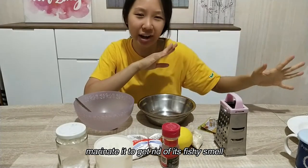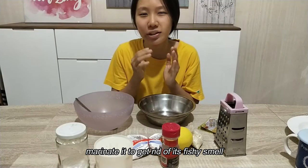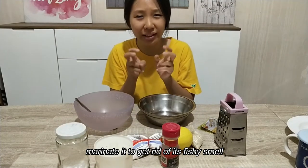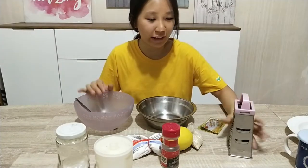Okay, so after we have marinated the fish, we put it in the fridge and just let it sit there. So therefore the lime and also the garlic can get into the fish, so it doesn't taste really smelly or fishy — it will bring out the taste.